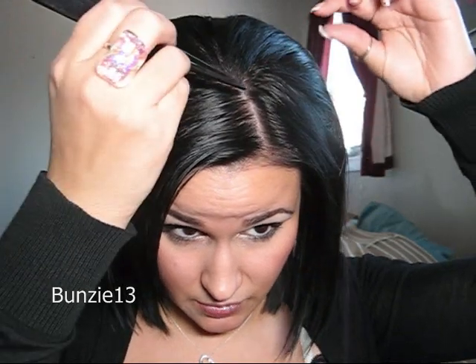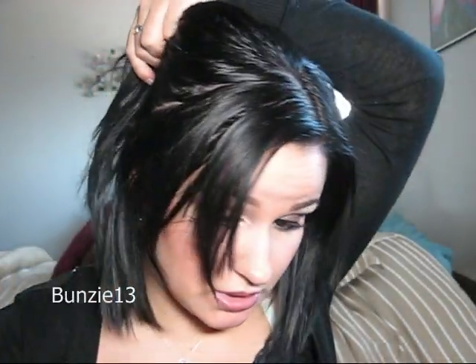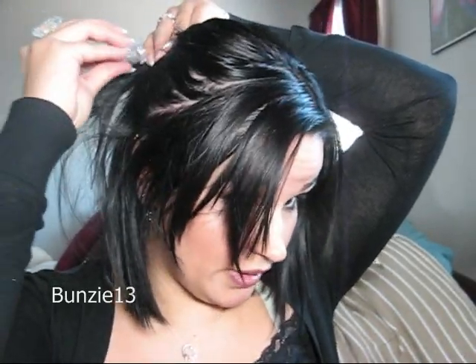The first step is just sectioning your hair off. What I do is section off the hair at about the three-inch mark like this, and then I just pull this all back, and that's when I take this clip or whatever you have and just pin that up.